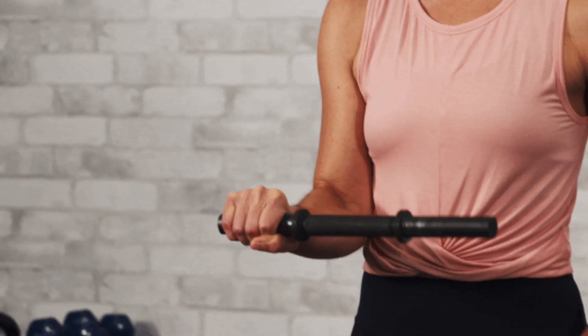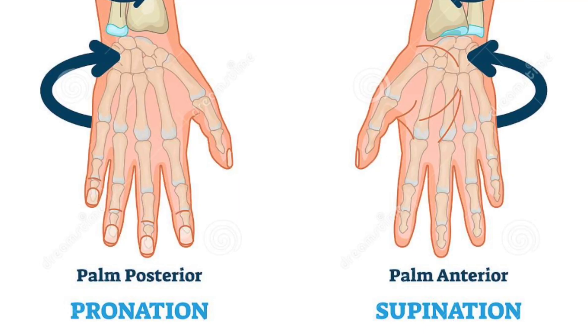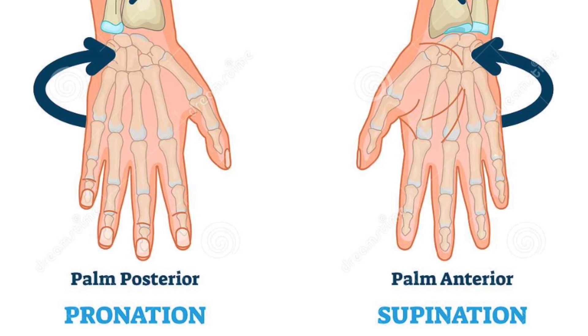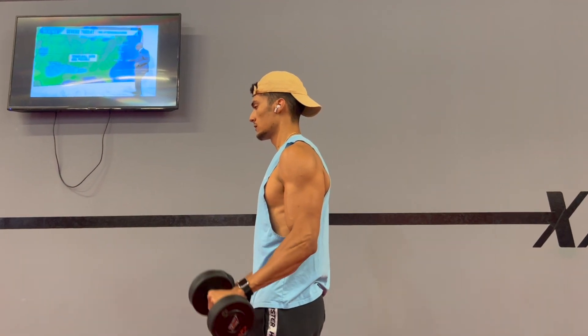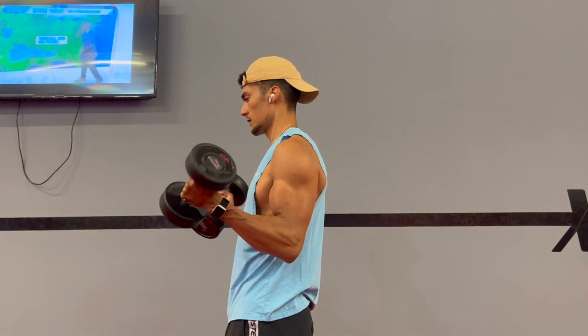Now let's jump into the second tip, which is to implement supination and pronation into your training routine. As we discussed earlier, many of the forearm muscles move the wrist. Supination is when you turn your palm up towards the ceiling, whereas pronation is turning your wrist to the floor. I like to integrate these movements on my arm days, as you not only work the elbow flexors but also the forearms.